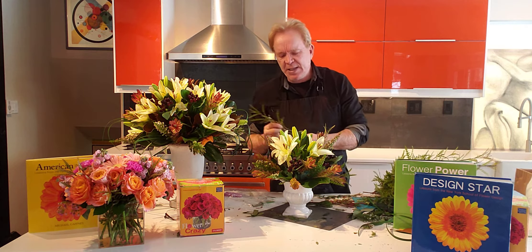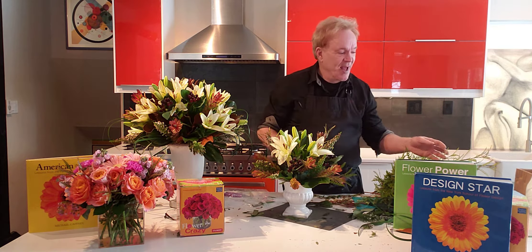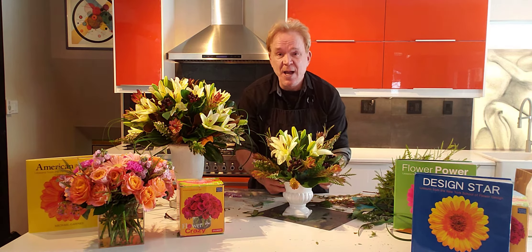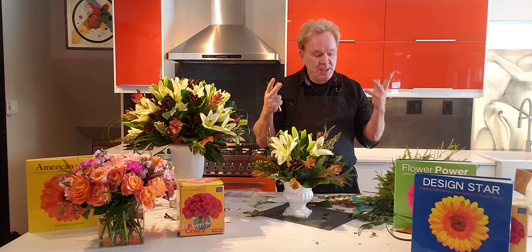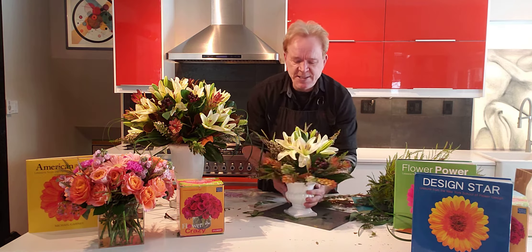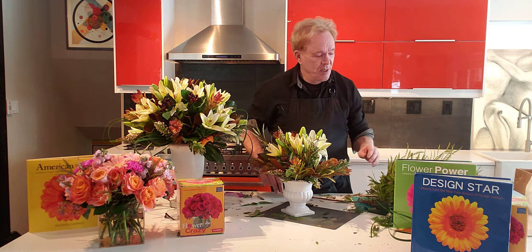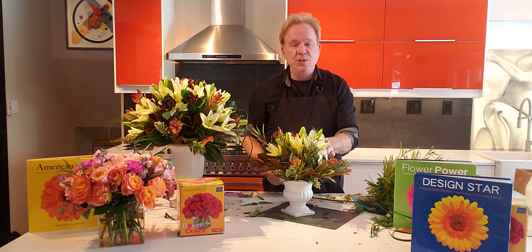Flower design is so easy — I want to teach the whole world how to do perfect flowers. It's so relaxing. I'm considered a master, and I guess after almost 30 years of studying it you could call me that. People think I'm a master flower designer, but this was easy the first day I started too. It's probably basic math and science — you don't just start throwing flowers together in a vase and hope it turns out.